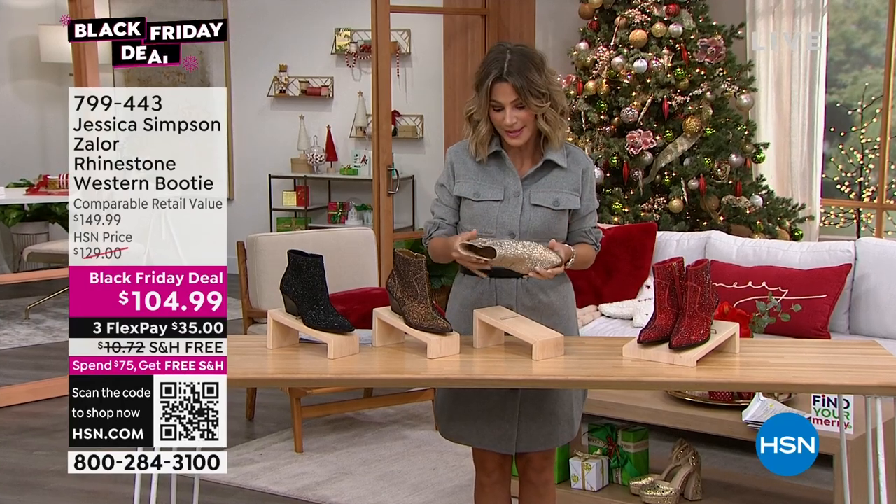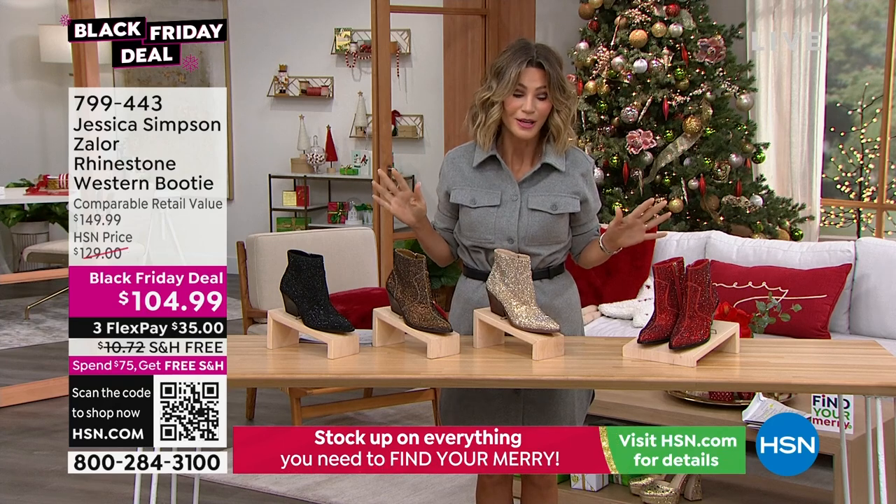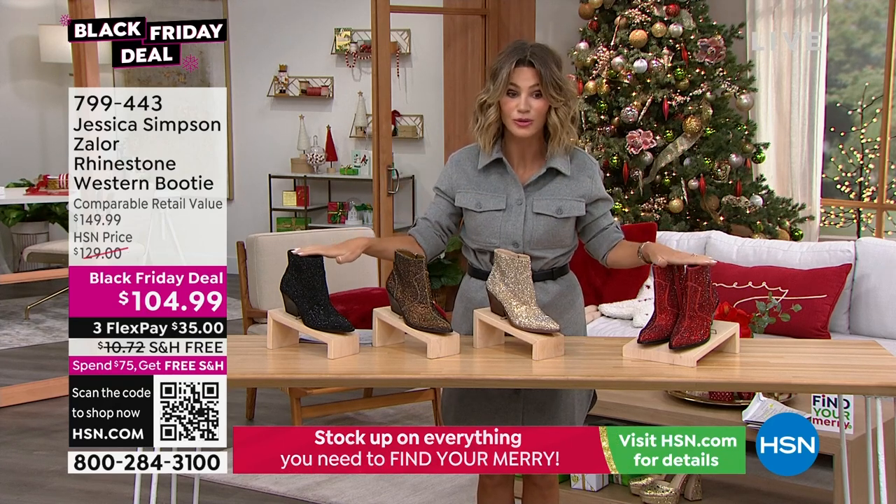I want this one. I'm ordering these. I'm ordering this boot. This boot has been on fire all day, so I'm thrilled we have some for the show tonight.